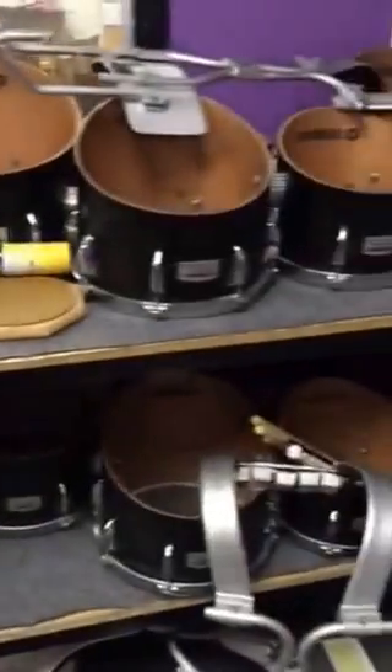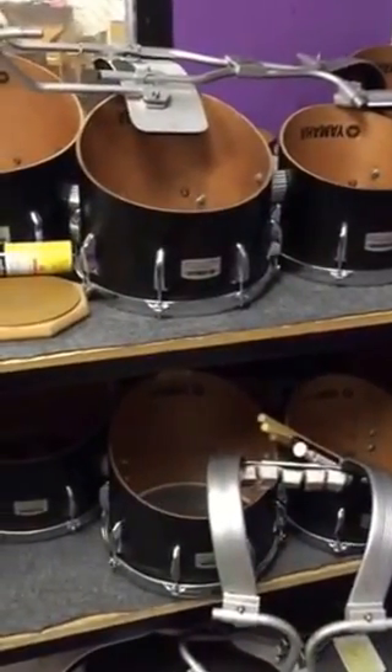Over here we built the same thing for tenors that we have in the truck. That's how we store them in the truck as well — upside down on the rims. That's worked out pretty well.